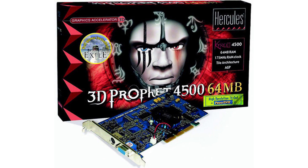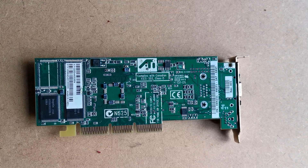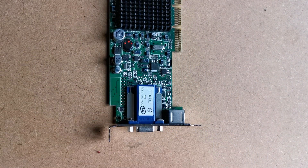One of the cards I've been waiting for arrived, but there's a problem. It has a low-profile bracket, and mine is not a low-profile machine. Here it is — an ATI Radeon 7500 with a whopping 32MB of RAM. And here, as you can see, is the dinky, useless low-profile bracket.